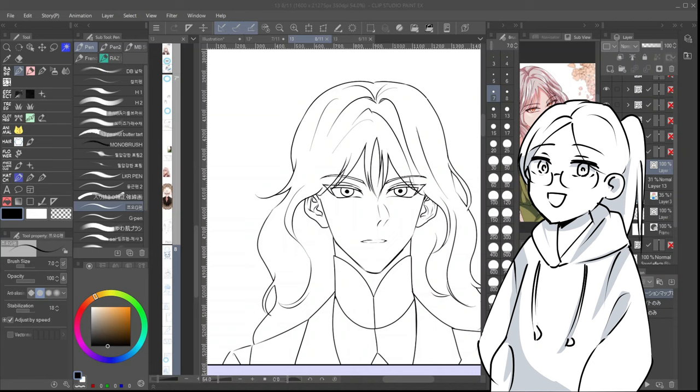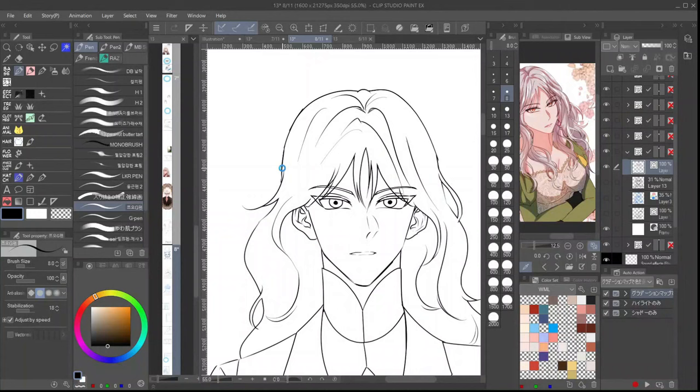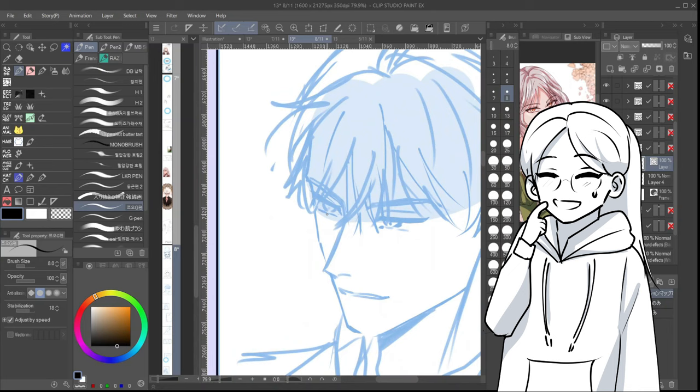Of course there are many webtoons that are successful with unique art styles, so I can't speak for all cases. But for me, art style is important for the first impression, and plot is what makes people stay and continue to read. God knows how many webtoons I've dropped with breathtaking art styles but with trash plot and characters. So basically, you need a balance of both.